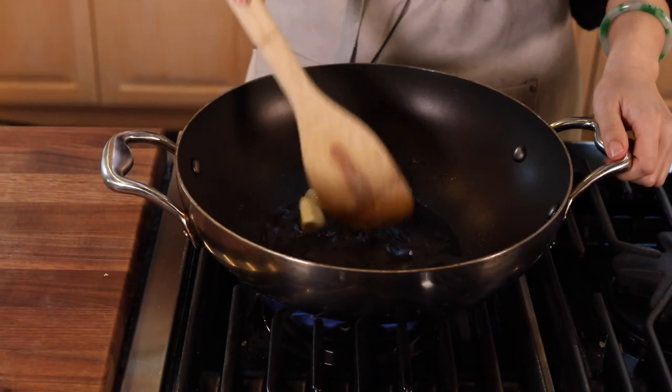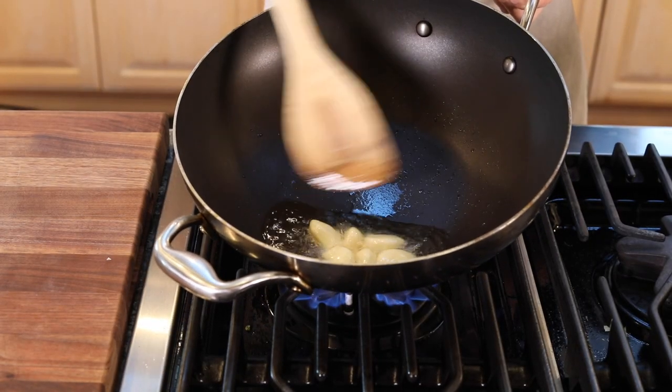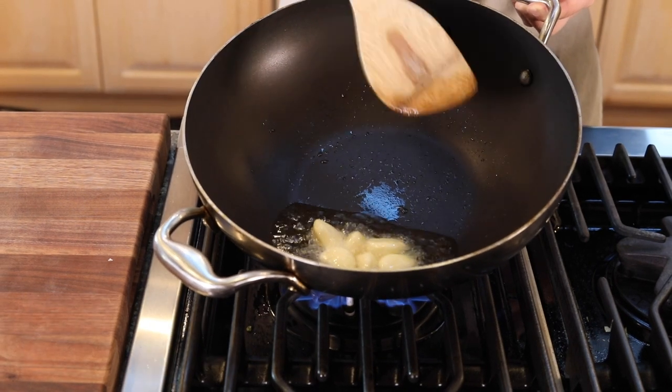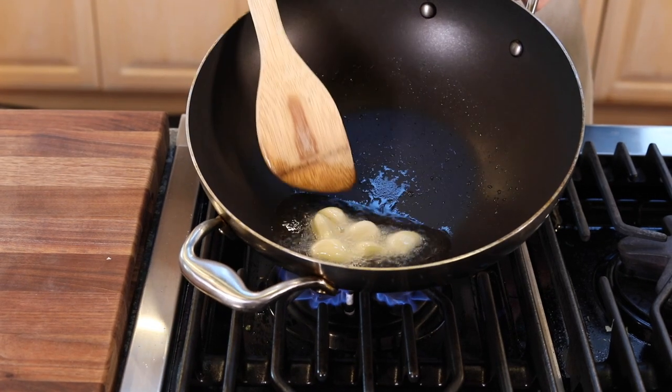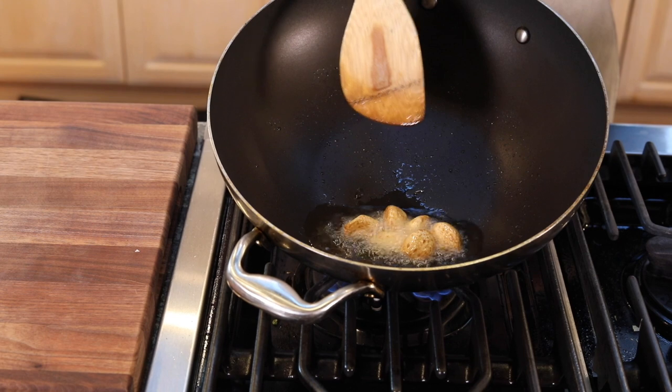We're going to put in about three tablespoons of oil and turn the heat up. What we're going to do is fry the garlic. While the oil is still not super hot, we put it in. We want to make it golden brown, then take it out and put it back in when we stew the fish. With medium heat, we fry the garlic — move it around so the garlic is mostly submerged in the oil. The garlic is ready; we're going to take it out.